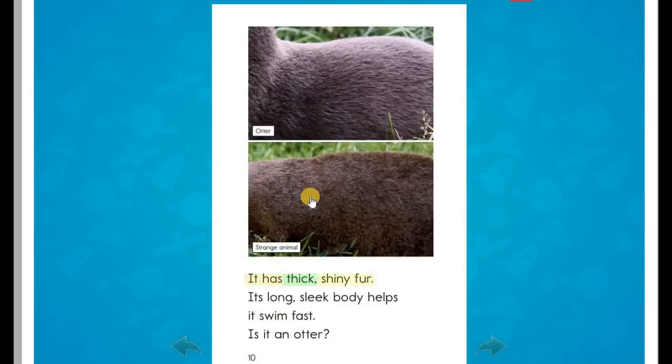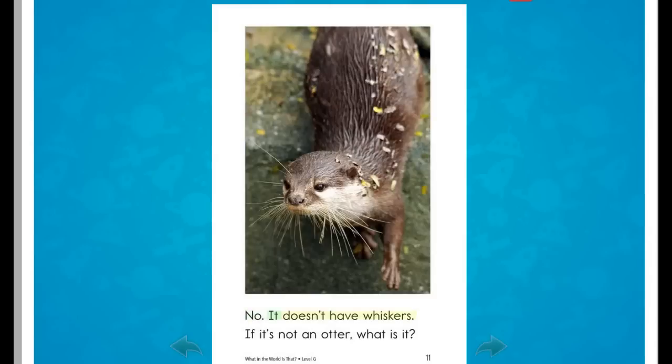It has thick, shiny fur. Its long, sleek body helps it swim fast. Is it an otter? No. It doesn't have whiskers. If it's not an otter, what is it?